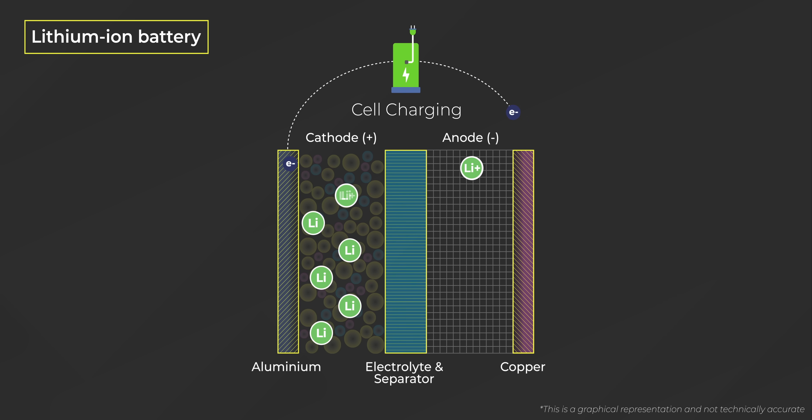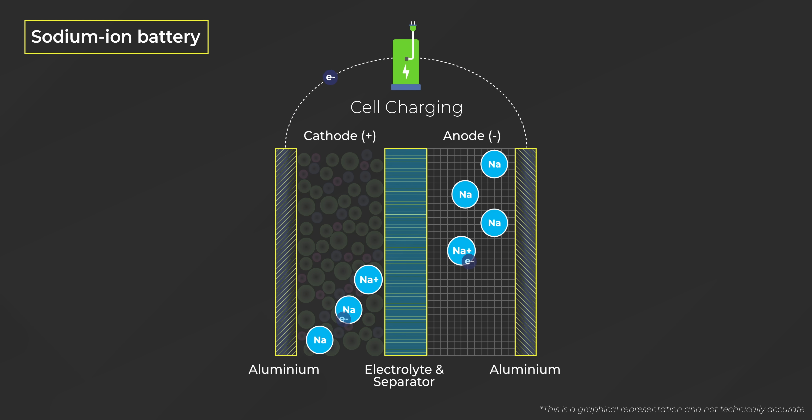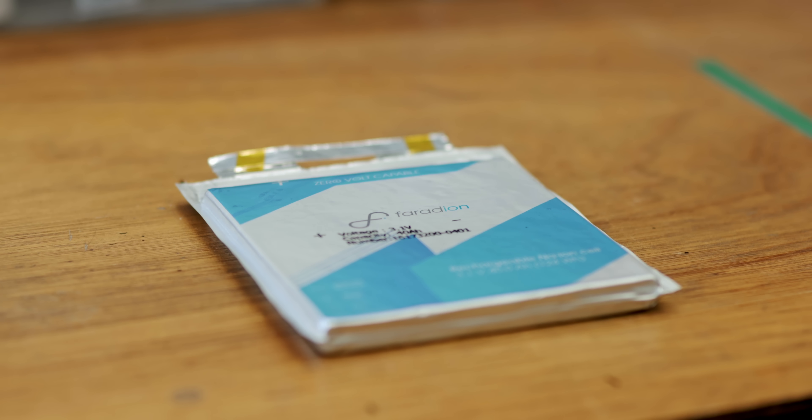In a lithium ion battery, lithium sits in the cathode and the anode is made of graphite. In a sodium ion battery, we swap the lithium in the cathode and electrolyte for sodium, and instead of graphite we use a hard carbon anode. Hard carbon gives us a broader range of available electrolytes, which allows us to control operating temperature over a wider window — down to minus 30°C and up to plus 60°C. The electrolyte remains stable across that range, making these batteries safer from a temperature perspective.